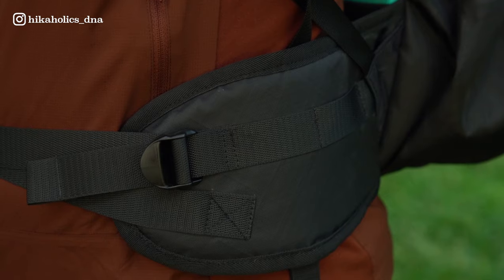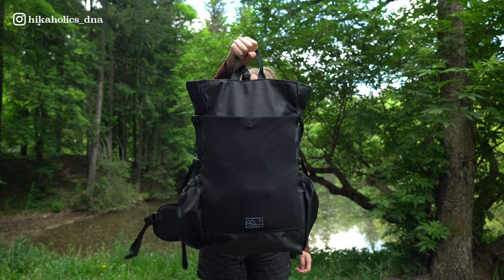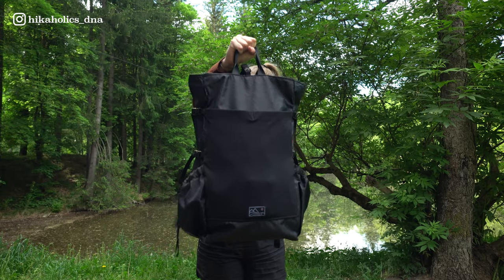I also like the hip belt of this backpack - it's pretty big and sturdy, so it feels really secure while hiking. I also like the handles on top of the backpack; you can easily grab them to move your backpack somewhere else or hang it wherever you want.